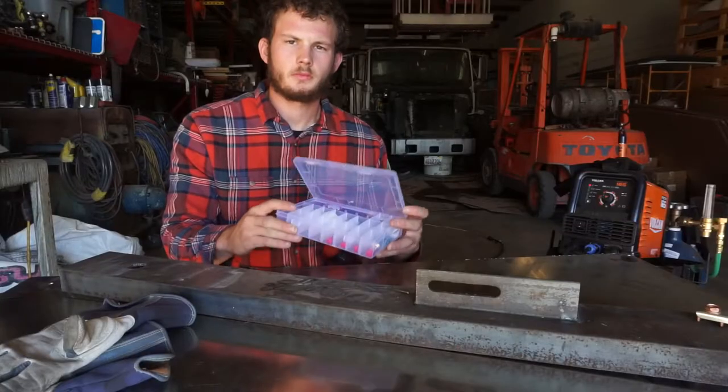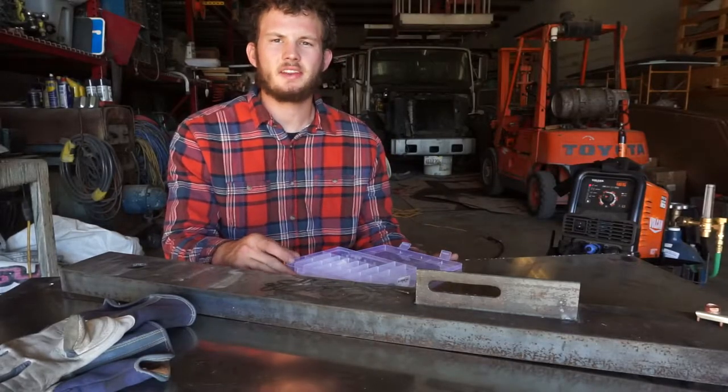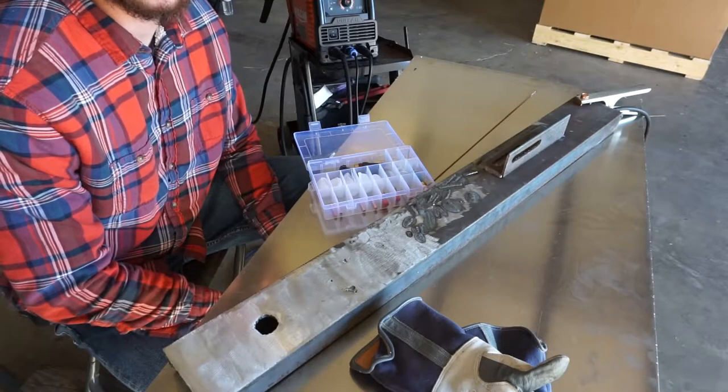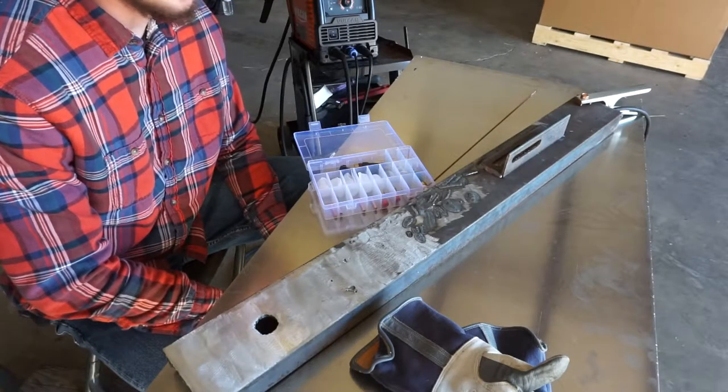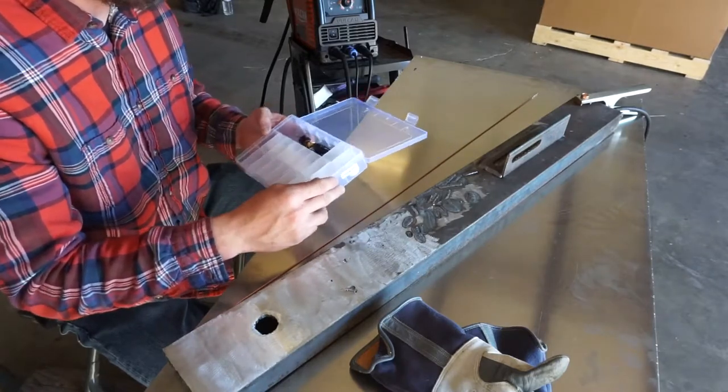Welcome back to Airborne Productions. Today we're going to review yet another welding related item, one that costs way less than it should. I bought this eBay gas lens kit and I'm curious to see how well it works. This kit came with seven cups, four different sized gas lenses and collets, some end pieces, and some other small pieces like o-rings to connect it all together.